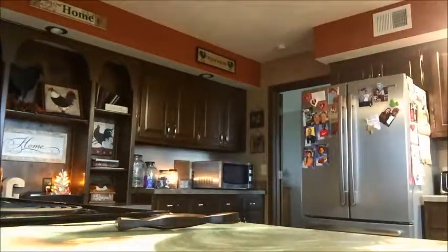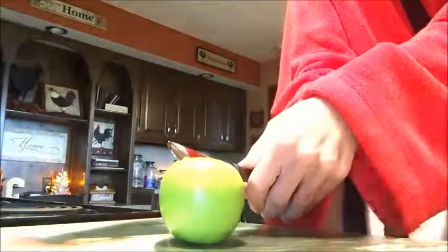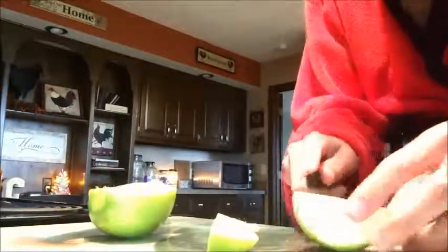So you're going to want to cut this apple in half like that. I think I just dulled the knife — oh crap. And then you're going to want to get these seeds out. You only really need half the apple for this.